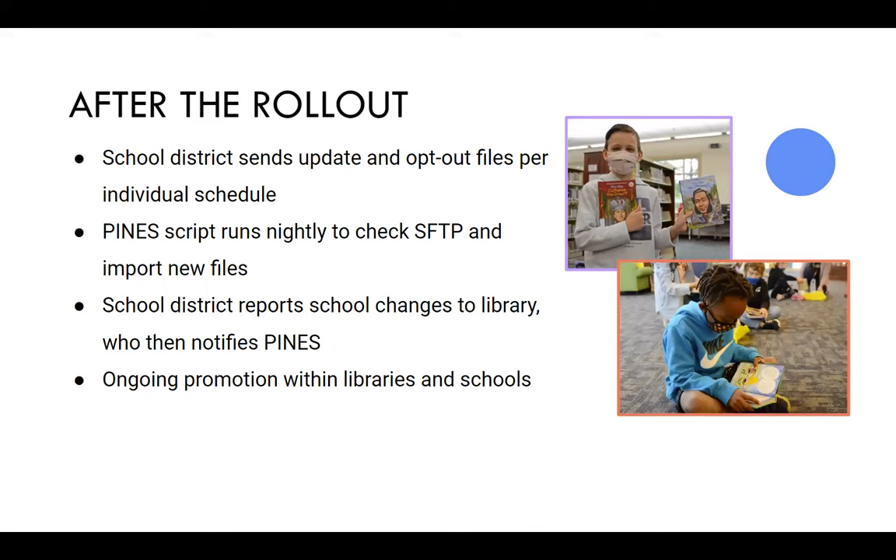File processing is based on the file name. For new schools or school closures, the school will first notify the library, and then they'll notify us — that's so we have the correct home library information. And then of course there's ongoing promotion within libraries: if they have display accounts, sharing what the benefits are and how students can access their local library and the materials provided.